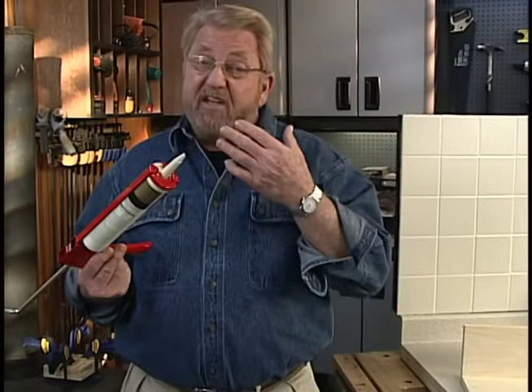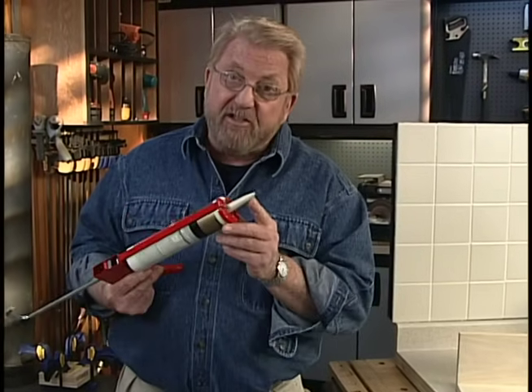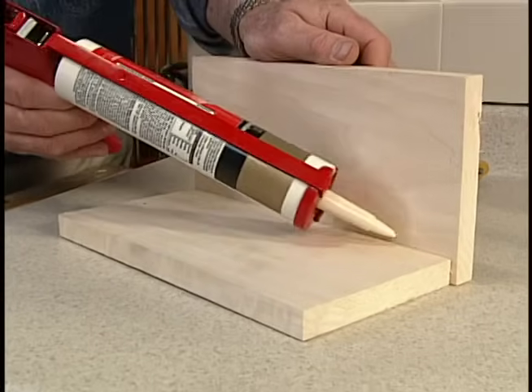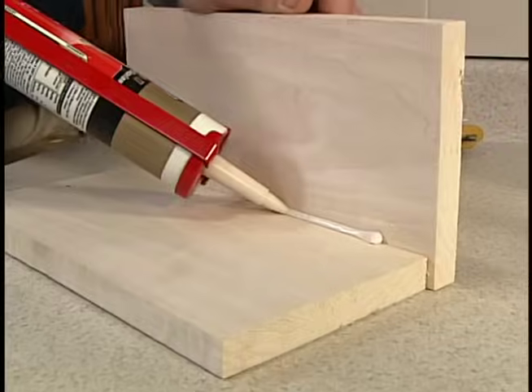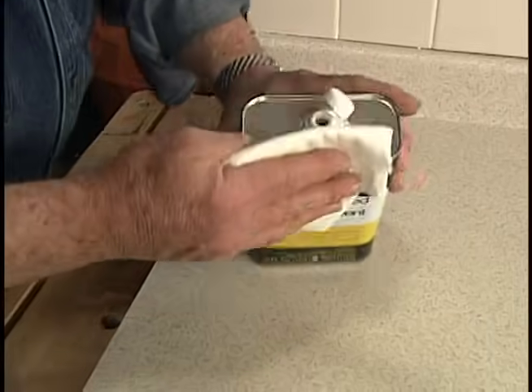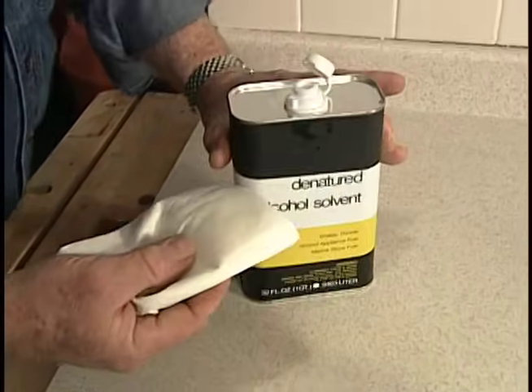One of the things I like to do to make sure I've cut the nozzle to the best size is to do a little test. For a test piece, I usually just tack a couple of boards together at right angles. Before applying sealant around a tub or sink, clean the surface first with denatured alcohol.